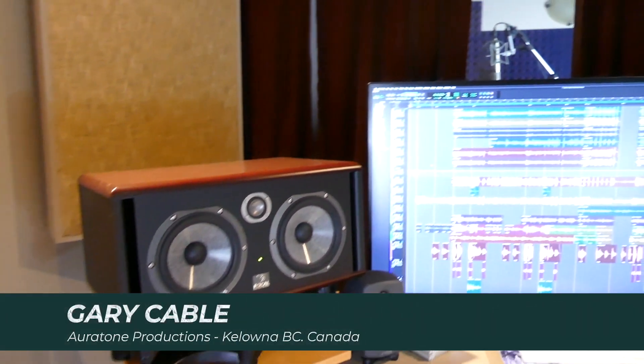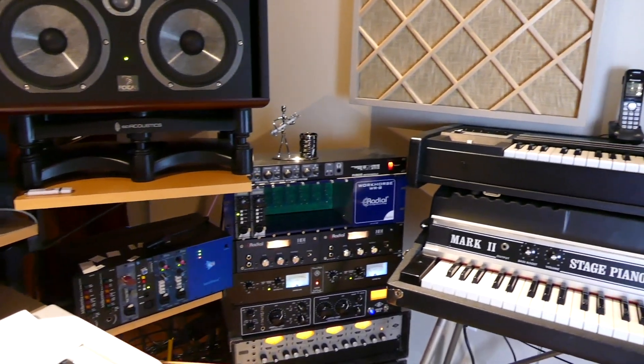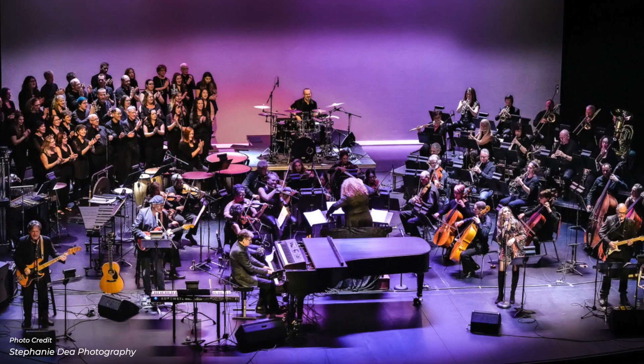I'm Gary Cable. I run Oratone Productions, a full-service production and mastering studio in Kelowna, BC, Canada. I do a lot of recording, arranging, composing, and I have a couple of touring groups: Legendary Rock Live and Orchestral Rock Odyssey with the Gary Cable Project.